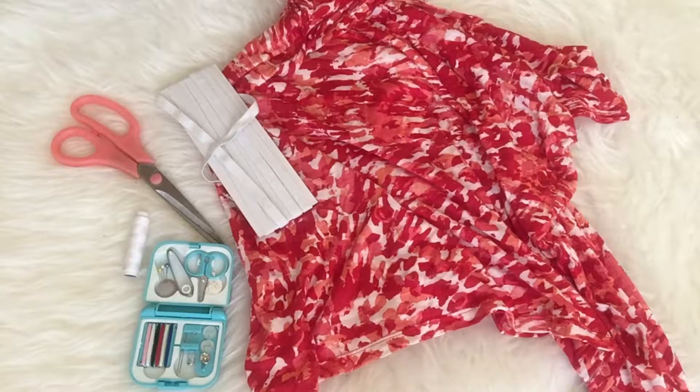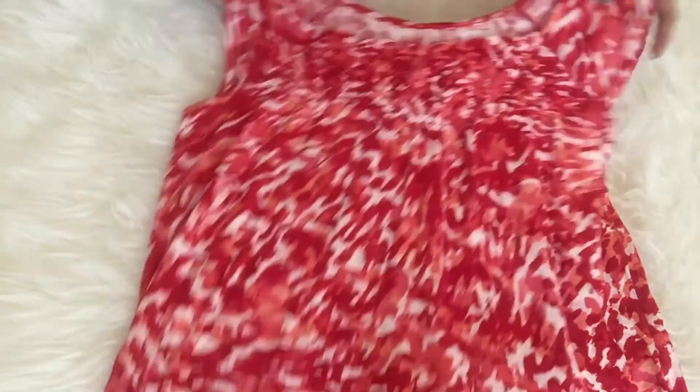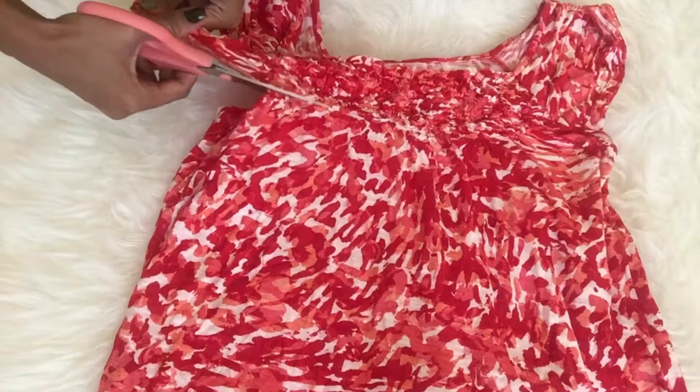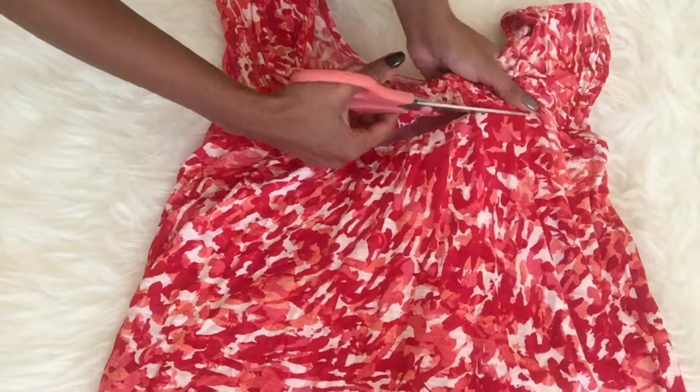Here are the items that I used: garter, a pair of scissors, needle and thread. The first thing I will be doing is to cut the upper part under the area, and then I will be flipping it over and use the bottom part.